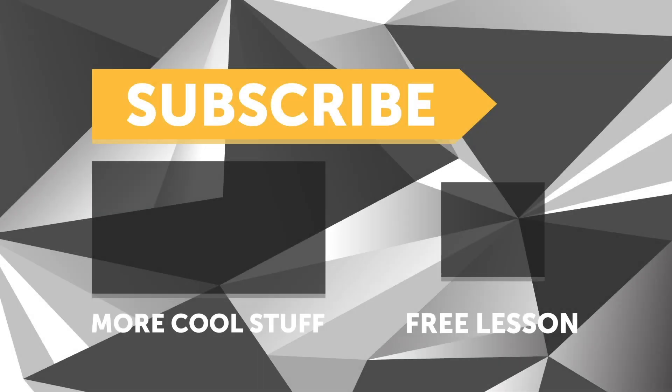If you liked that video, make sure you give it a thumbs up, and if you're not already a subscriber, make sure you're subscribed — we release a new video every week. And if you like free stuff, click the link in the description to claim your free spot to our next live lesson.